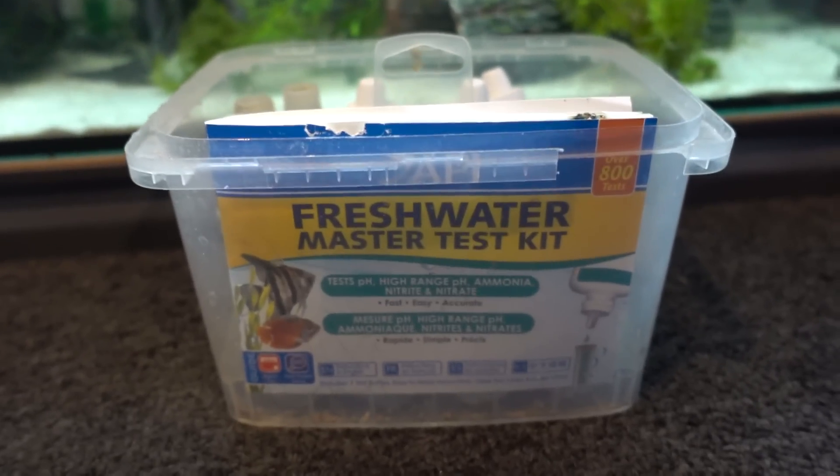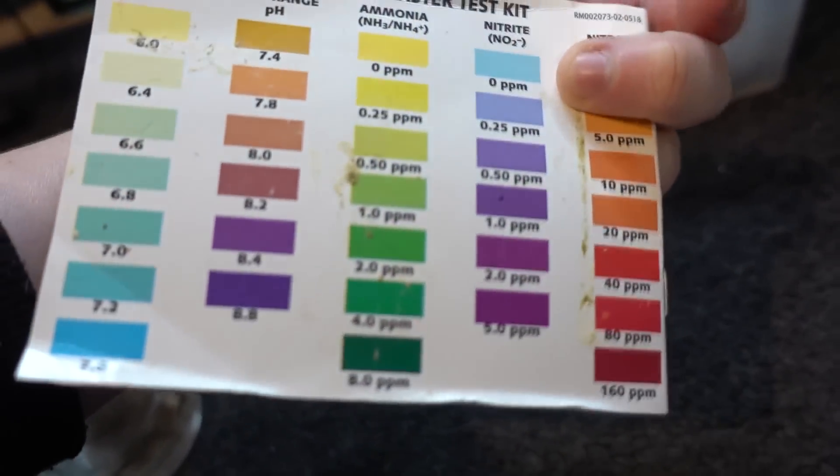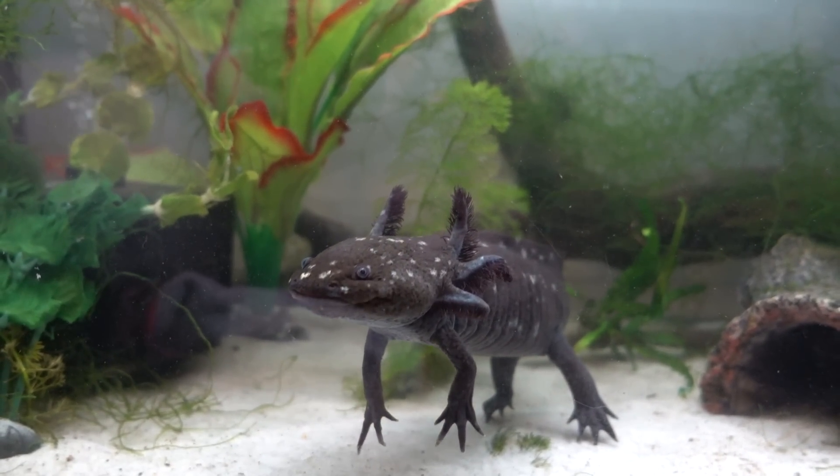I'll link some videos or articles about it so you can read through it — it's a lot easier to read in detail. You will need a master test kit, or you can test your water at a pet store. When we have aquariums, toxins can develop quickly in a small body of water, so if we don't cycle the aquarium to break down those toxins, we could kill our aquatic animals. The best way to cycle a tank quickly is to find someone locally who has a fully cycled tank and use some of their filter media in your tank.